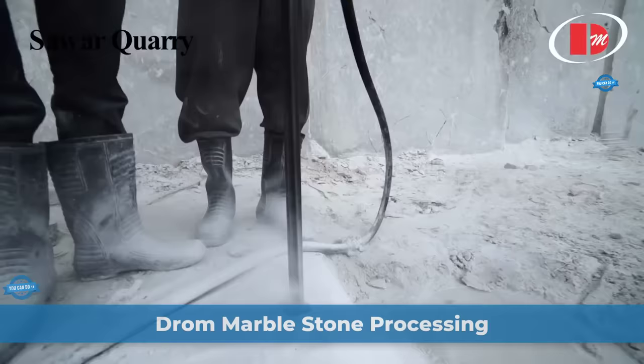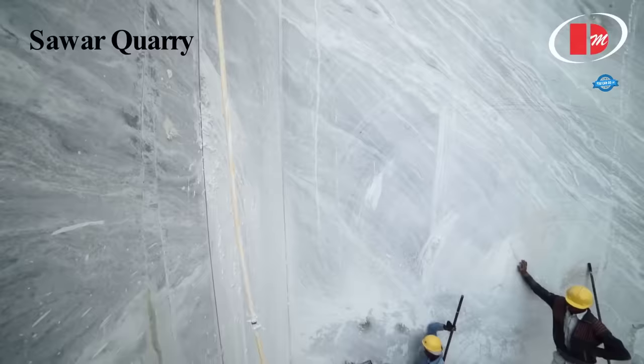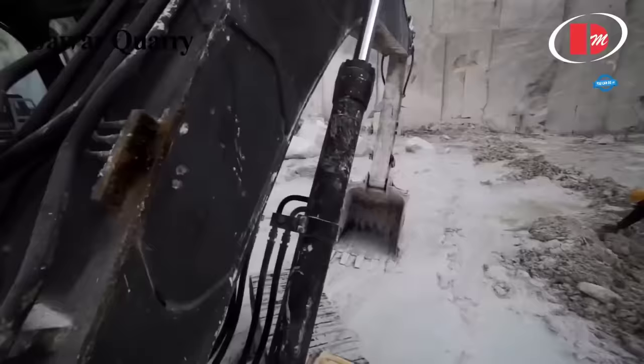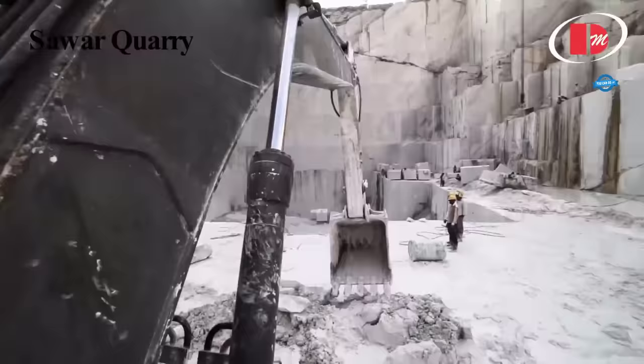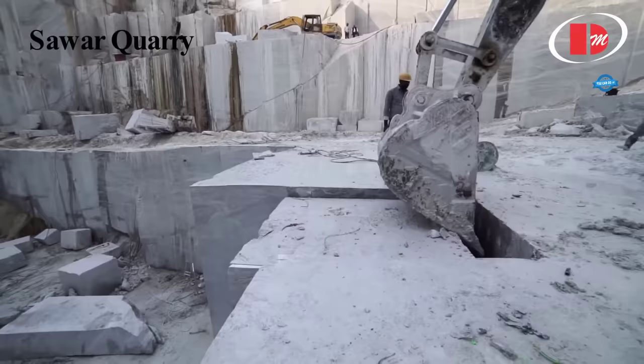Draw Marble stone processing is a comprehensive and meticulous process that ensures the transformation of raw stone blocks into high-quality finished slabs. The journey begins at the marble quarries, which are breathtaking sites resembling grand theaters with awe-inspiring landscapes. The primary objective of quarrying is to dislodge stone blocks from the surrounding rock without causing damage. This is achieved through controlled blasting, which creates cracks in the rock, facilitating its removal.